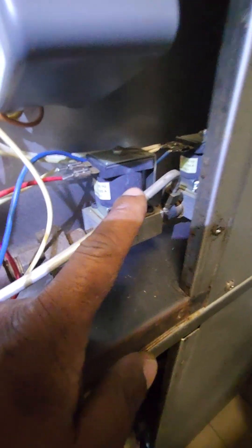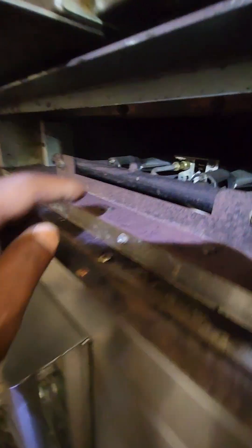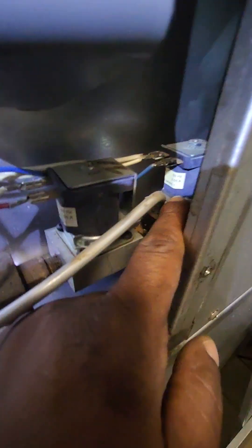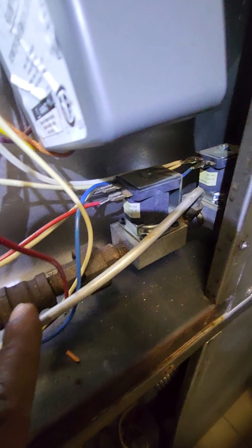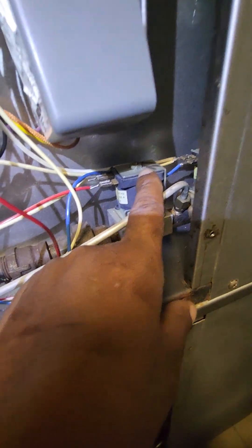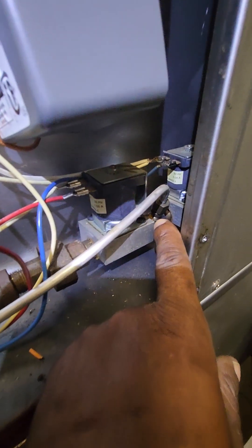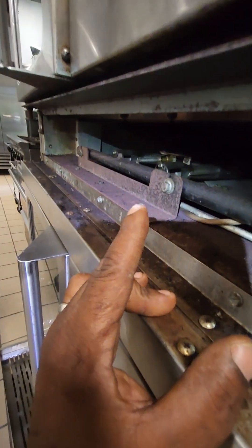On the gas line you can see they have two valve assemblies — one here in the front and one in the back. This is the pilot tubing, it comes all the way through and I can see where it attaches right there. That tells me that valve right there is the pilot valve. Following the tube, this valve here is the actual main valve, based on how they've got it configured.